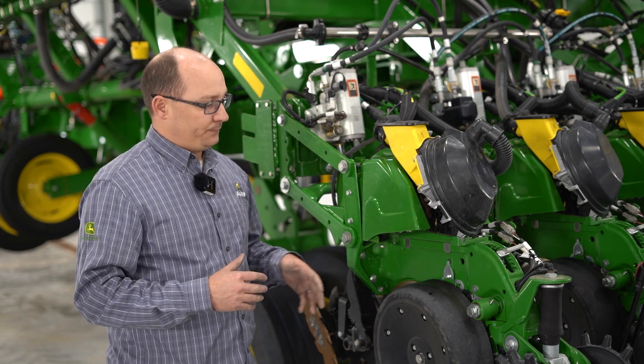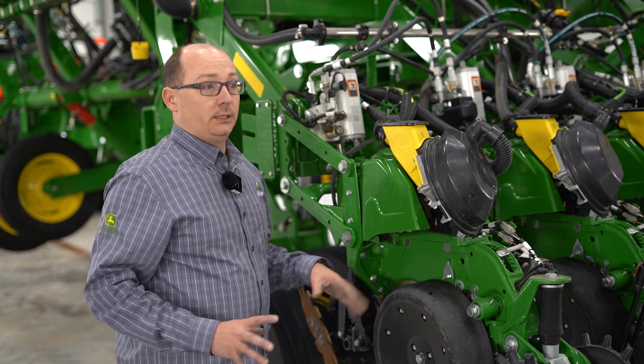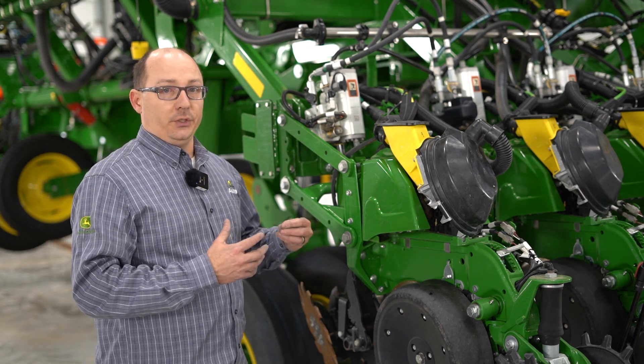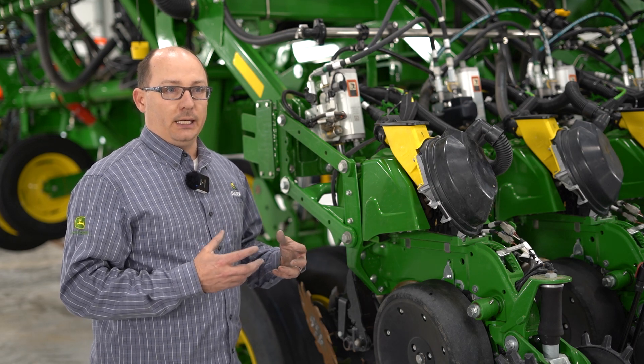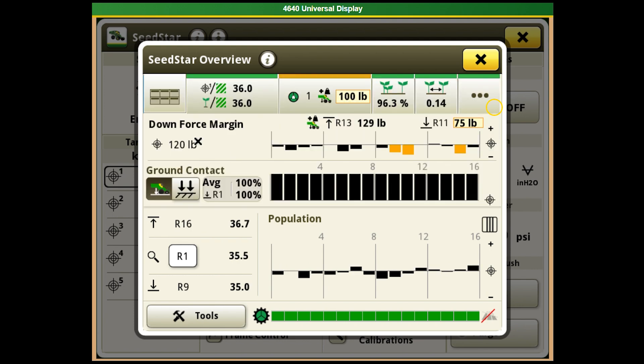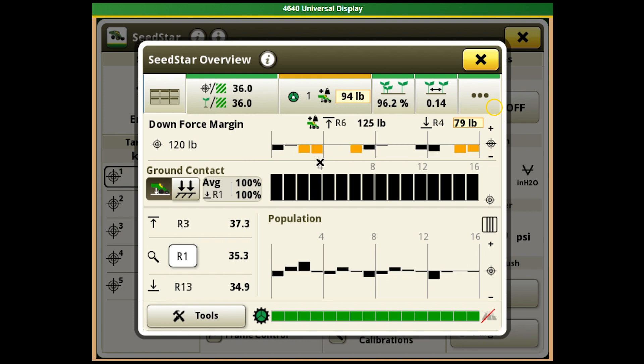Now shifting back to our downforce system. After you get the downforce set to where you want it, you can go ahead and plant. In the cab, in your normal planting screen, if you want to adjust your downforce or turn it from active downforce to set point, you can simply click on gauge wheels. Here's where you'll see your downforce margin, each individual row as far as how it's performing, and also your ground contact.